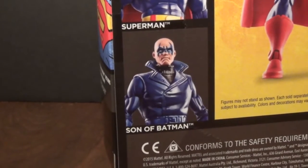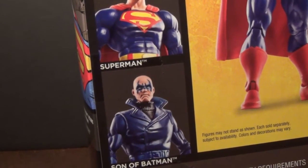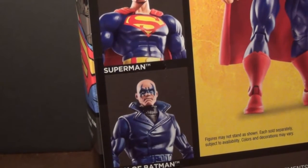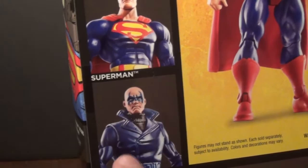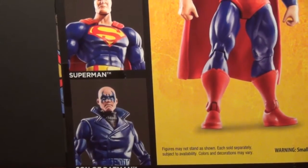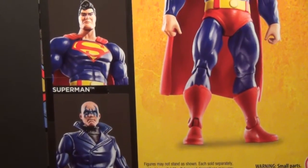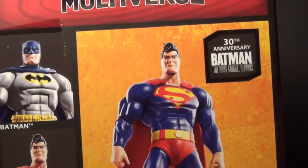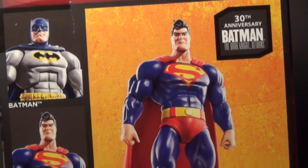I only saw one Son of Batman. He does come with a turtleneck, but all that is is a Guy Gardner. It's cool if you want to army build, but I don't think I'm going to army build, because I have enough Batman stuff over there. 30th Anniversary Batman the Dark Knight — Superman.